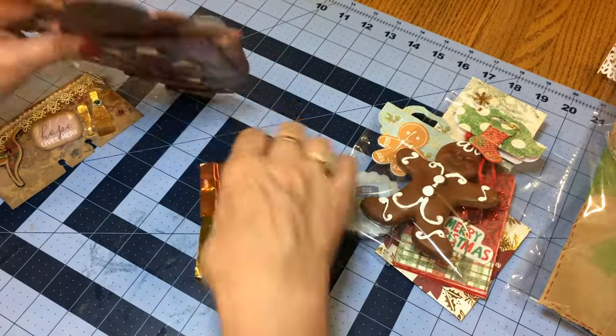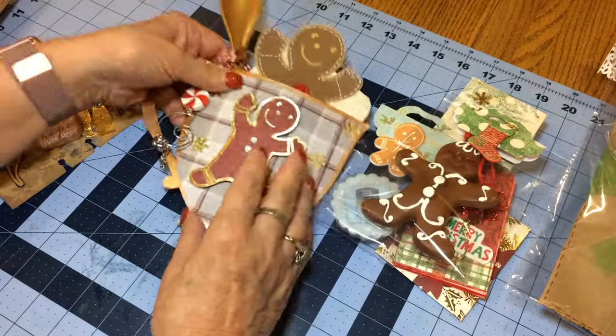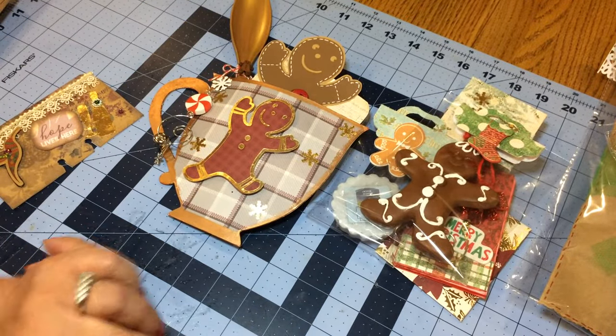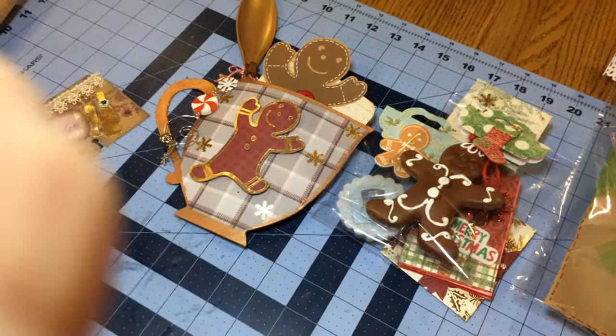And I believe that is the swap. I hope you guys enjoyed it. I hope you will catch Tiffany over at Coffee, Cake, and Crafting. Have a great day!